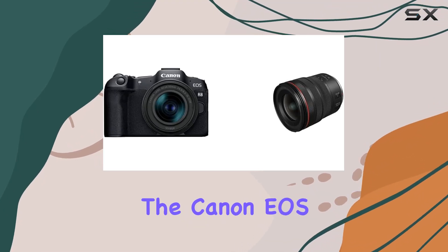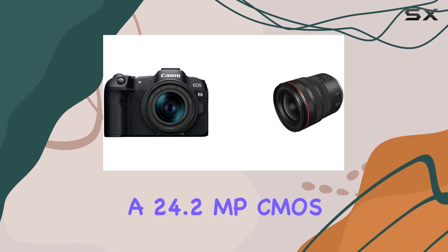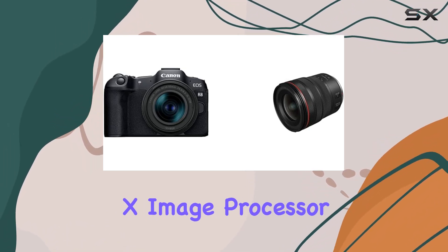Today, we're diving into the Canon EOS R8, Canon's lightest full-frame mirrorless camera, boasting a 24.2MP CMOS sensor and the powerful Digic X image processor.